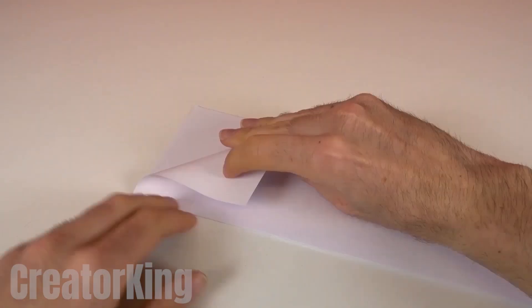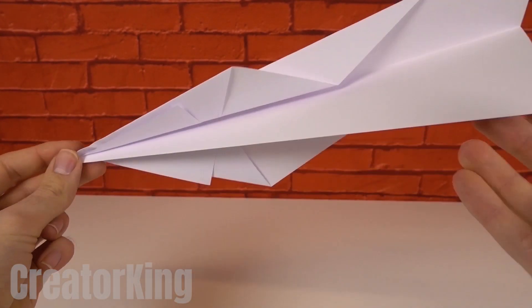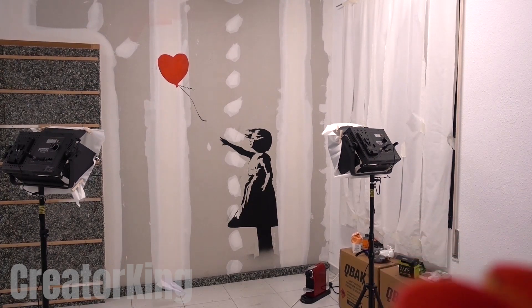I said that was the last step of the invention, but it won't do any good if you don't have your mighty paper airplanes. When I was in high school, my friends and I would make several of these and throw them around the classroom at the same time. Good times.